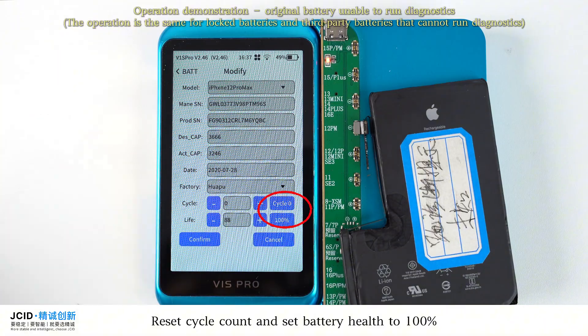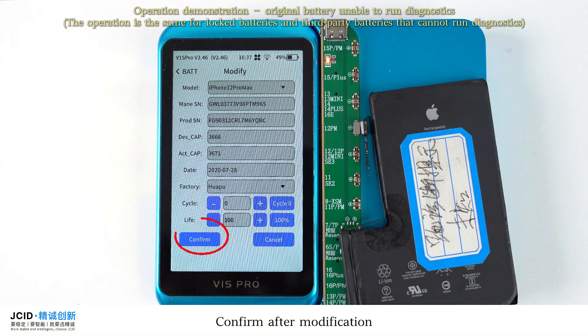Reset the cycle count and set battery health to 100%. Confirm after modification.